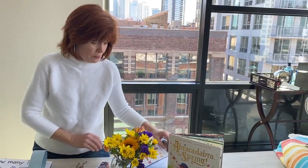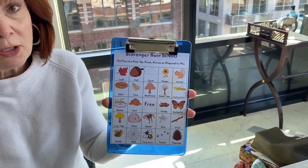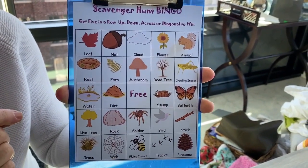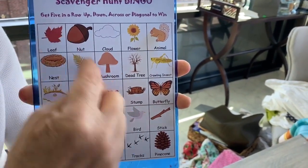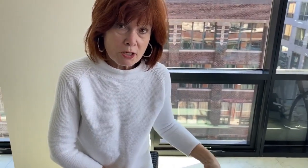Here are a few more ideas for when you're playing outside this springtime. Spring is a beautiful season — you've probably noticed flowers growing, buds coming on trees, and lots of birds that have come back. Here's a nature scavenger hunt bingo game. We'll make sure your moms and dads get a copy so you can play on a nature walk. See if you can find these things, put an X or circle over each one, and when you get five in a row, say bingo!